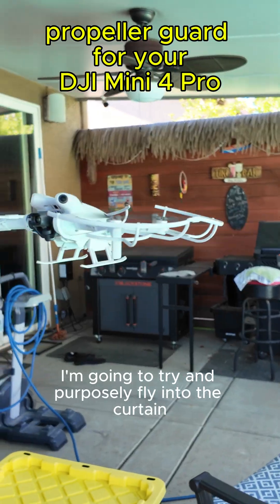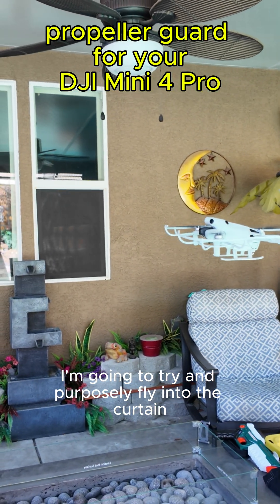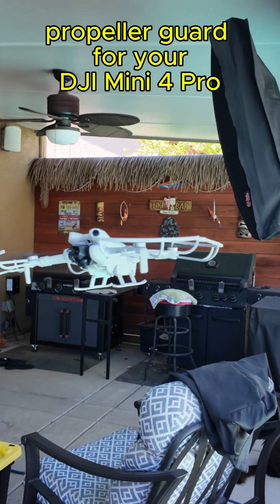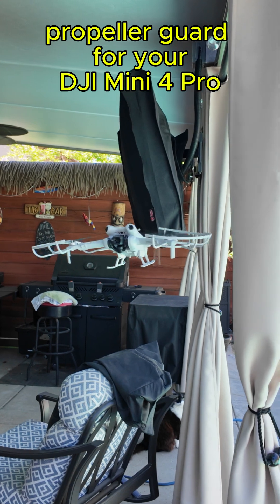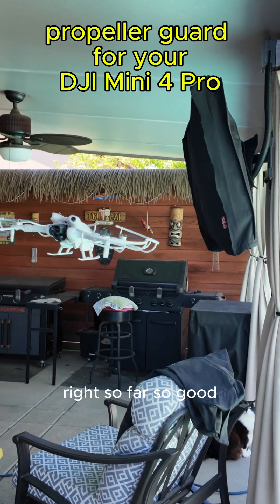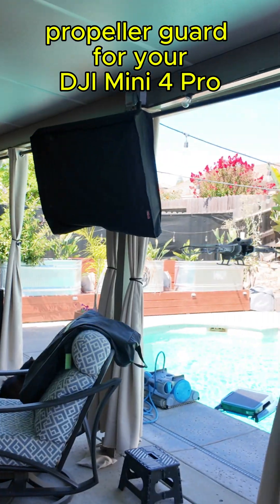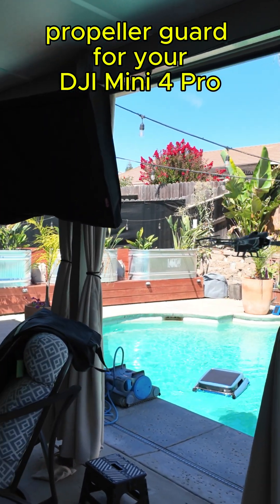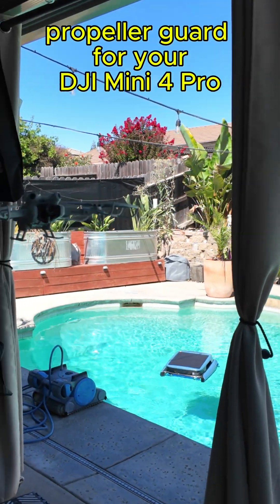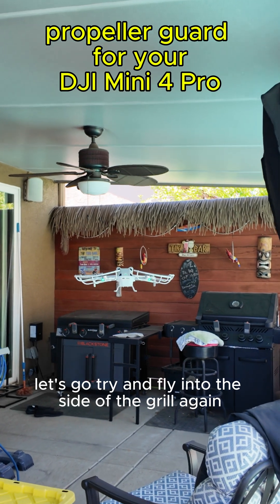Now I'm going to try and purposely fly into the curtain. So far so good. Let's go try and fly into the side of the grill again.